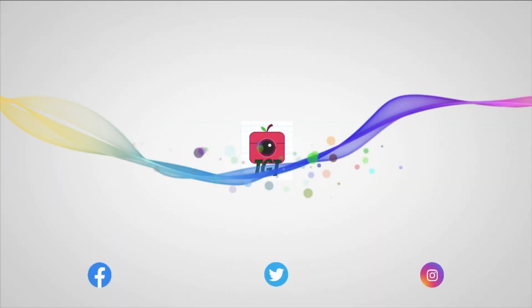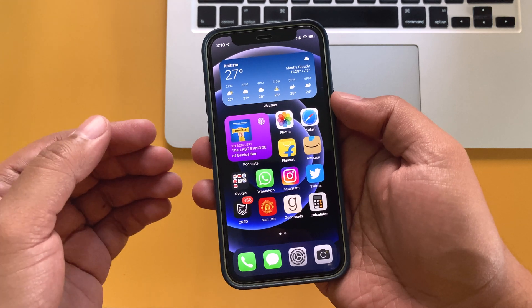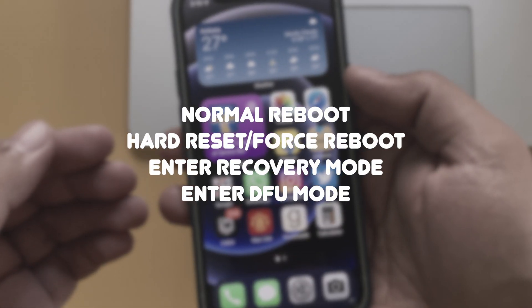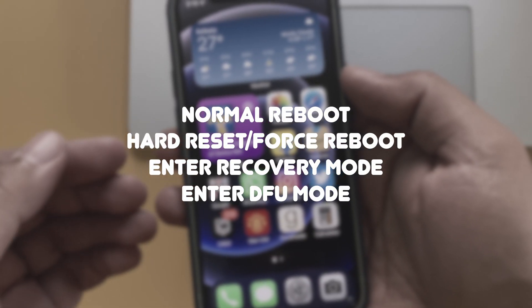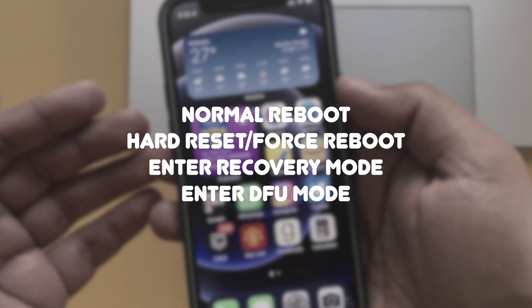Hi everyone, Prithivya from TQT and welcome to another video. In this video, I am going to show you how to normally restart, hard reset or forced restart, enter recovery mode and enter DFU mode in Face ID enabled iPhones.